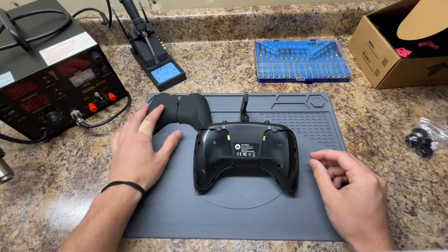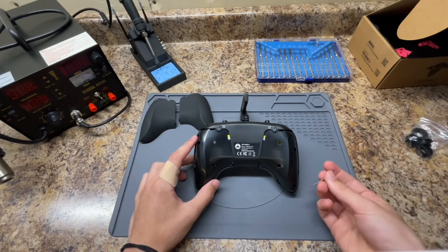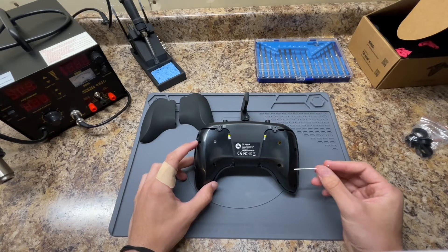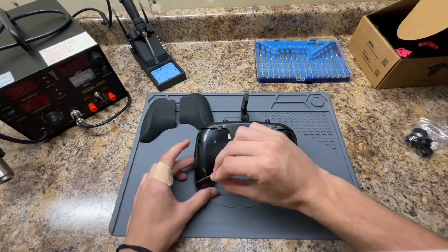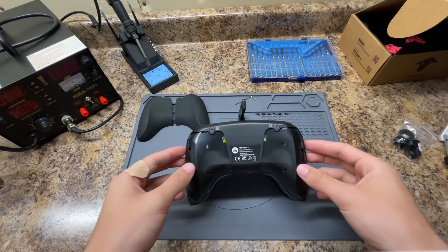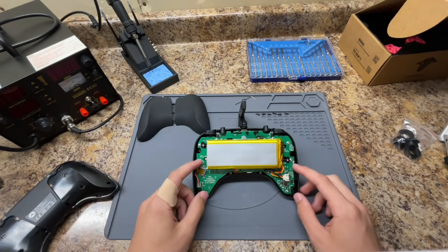Once you get these rubber pads off, use the tool that should have come with your controller — I believe this is a 1.5 millimeter hex driver. There are six screws you're going to want to remove: one here, one here, two here, and then two more right here. Once you've removed these six screws, the back of the controller just comes right off, exposing the battery and the motherboard.